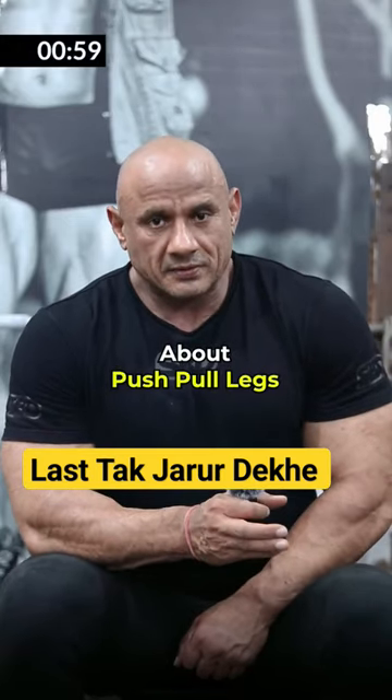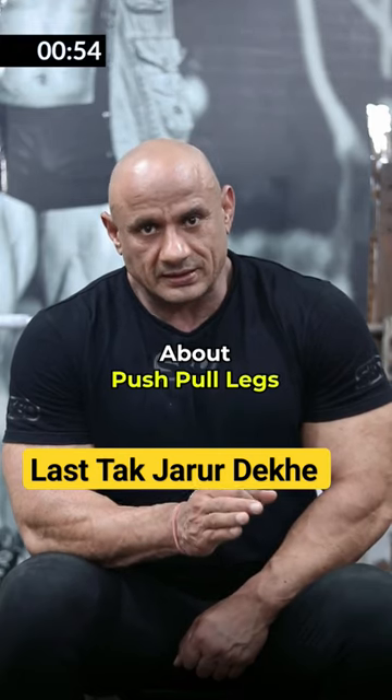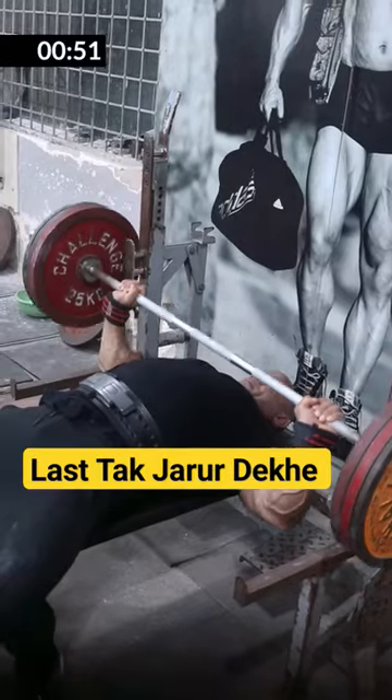Guys, push, pull or leg — your body demands it for the workout. Today I have made a video of push exercises for body parts. On this day, like Monday, you do a push workout.